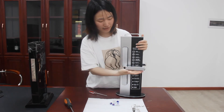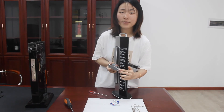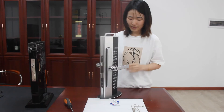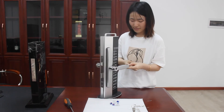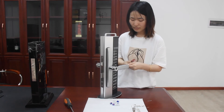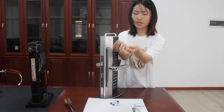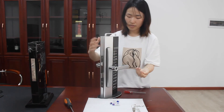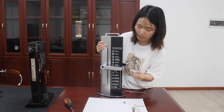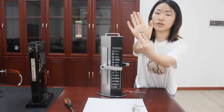At the end of the front handle, unscrew the screw and remove the battery cover. Install the battery according to the negative and positive orientation — there will be a mark on the battery cover.